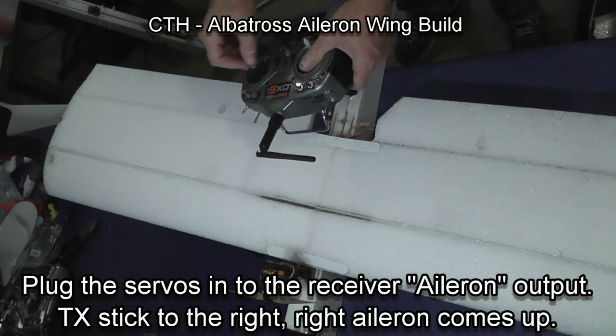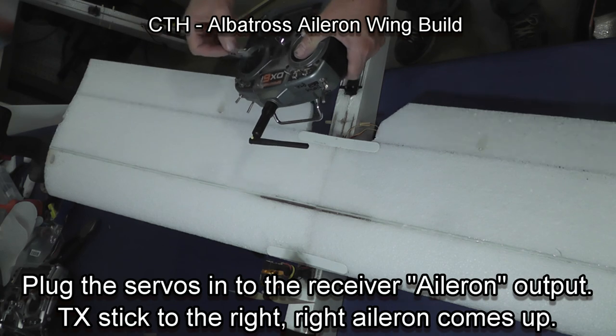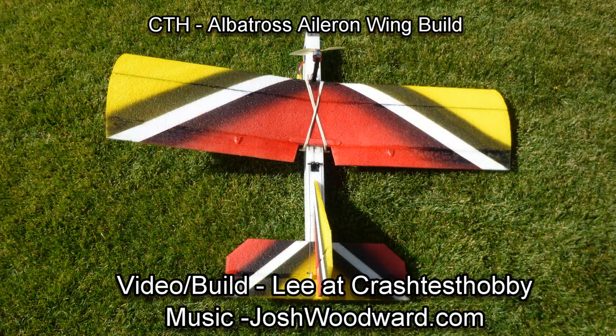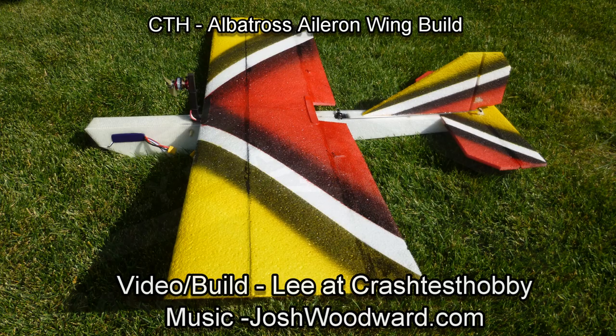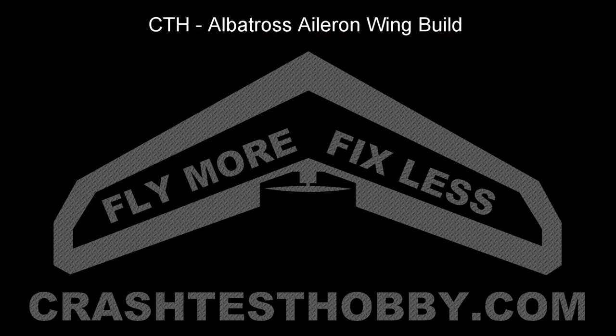Make sure your servos are properly positioned so that when you push the stick to the right, the right aileron comes up. To add color to the plane, I like to use Fusion paint for plastics — you can do some magnificent paint jobs with just rattle can paint. Thank you for buying and building our planes, thanks for watching, happy flying. This is Lee with Crash Test Hobby.